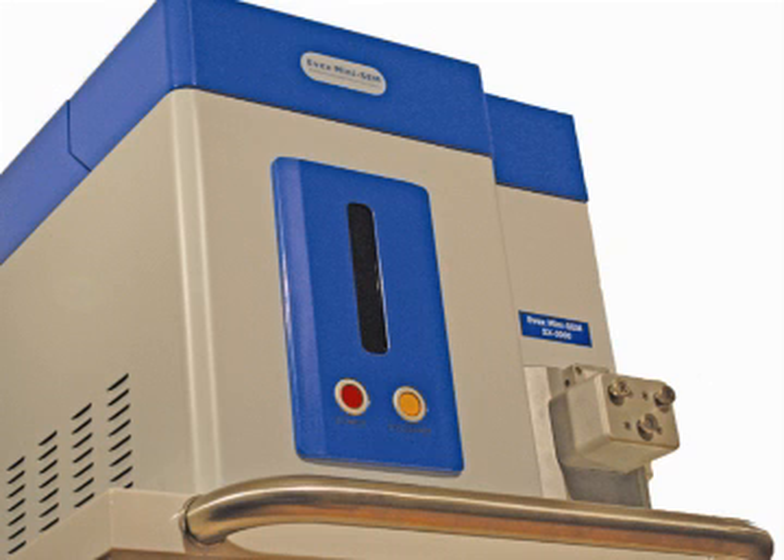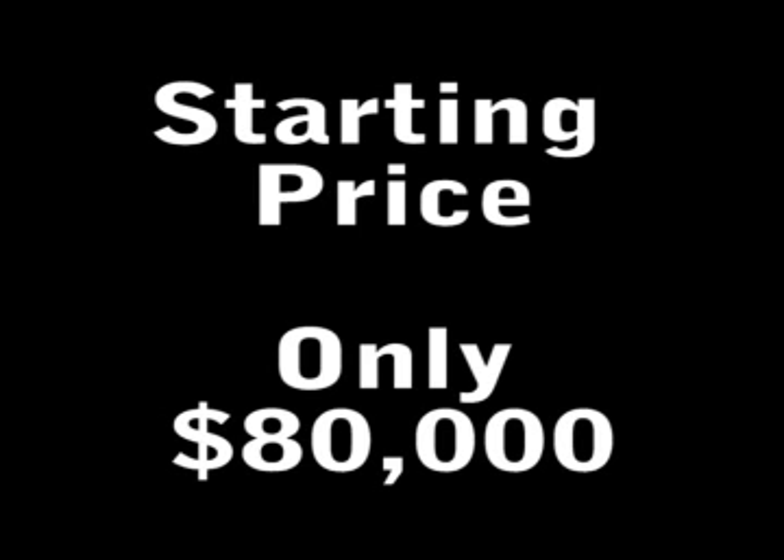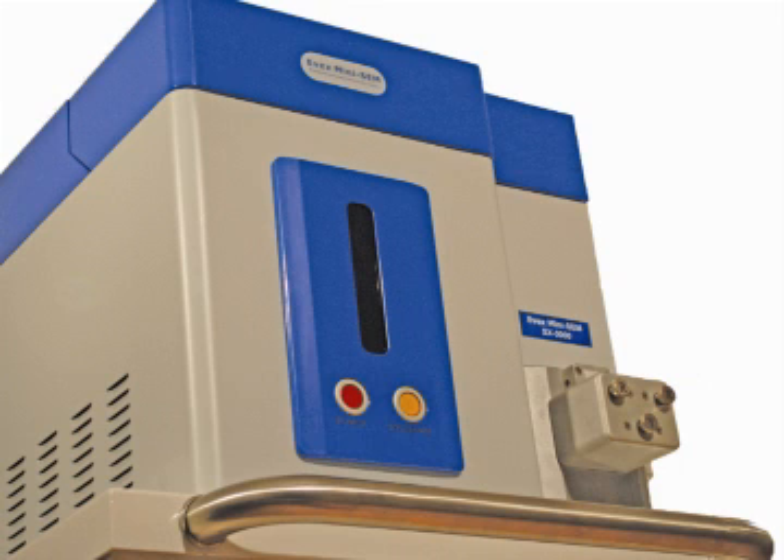The EVEX MiniSIM is an affordable tabletop scanning electron microscope, priced affordably at about $80,000. It's just a little bit more expensive than an imported light microscope, and less expensive than a traditional standard-sized electron microscope, costing hundreds of thousands of dollars.